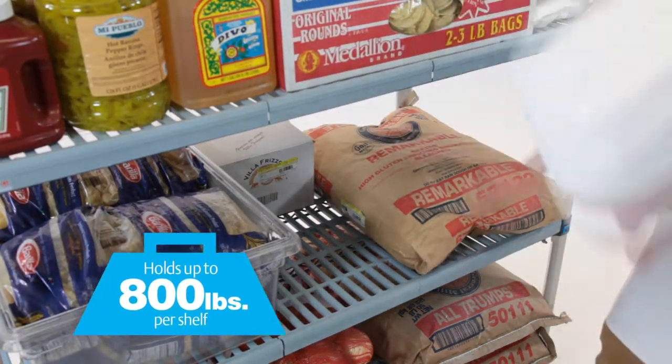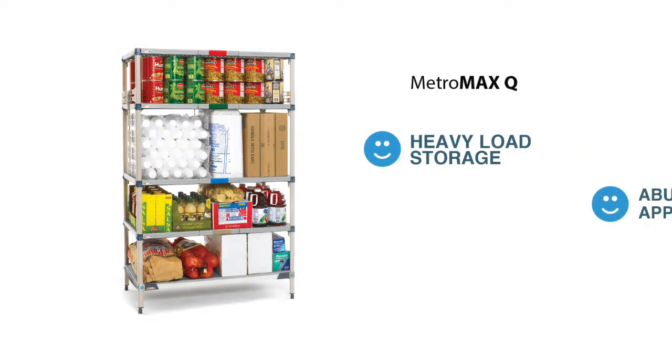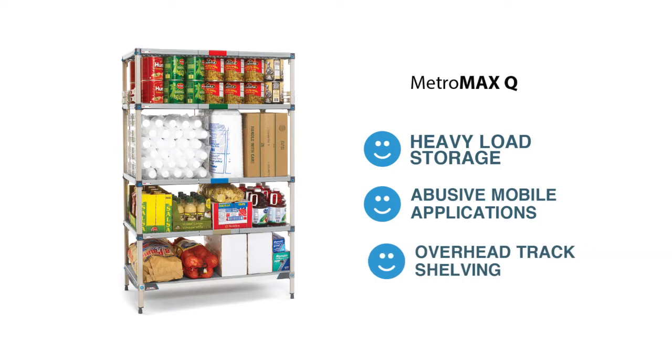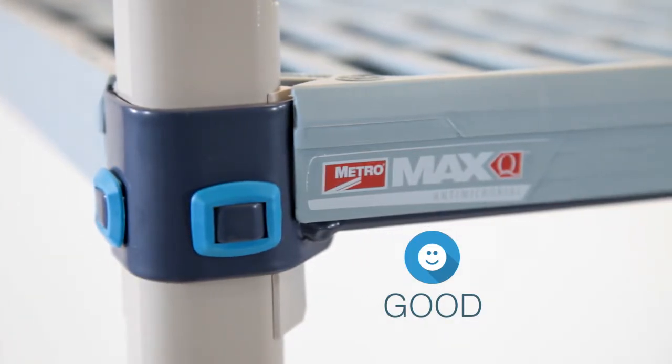Because it holds up to 800 pounds per shelf, Metro Max-Q is good for heavy load storage, the most abusive mobile applications, and large-scale heavily loaded overhead track shelving. All of this makes Metro Max-Q a good choice in polymer shelving.